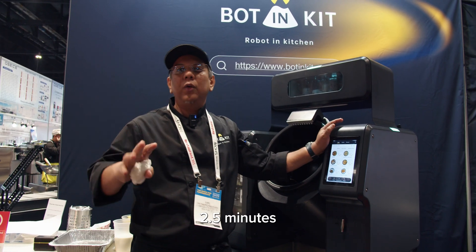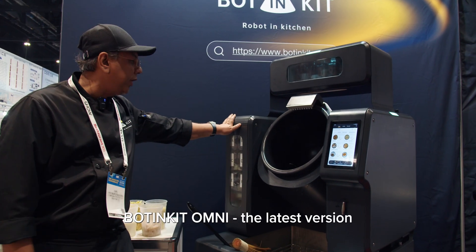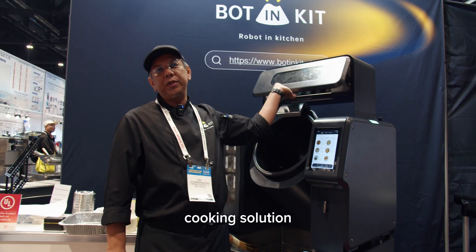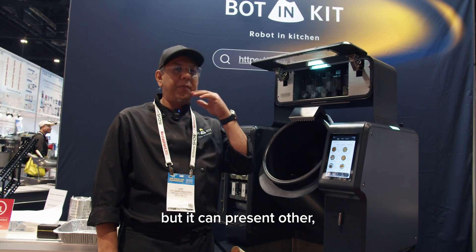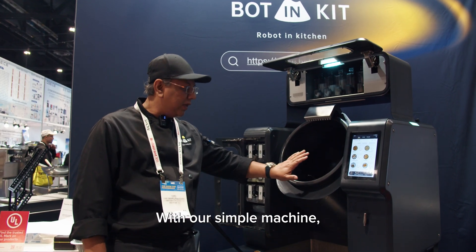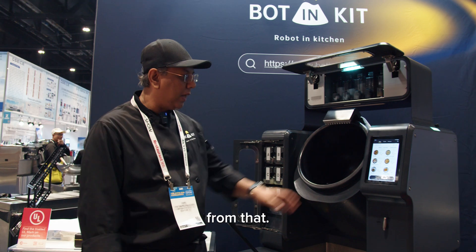It'll take roughly around two and a half to three minutes with the recipe that we've dialed in. This machine is a Bought-in Kit Omni, the latest version. It's a cooking solution for the whole industry. It's not only able to do Asian dishes, but it can present many other cuisines — Mexican, Italian, so many. With a simple machine, one unit, we can multiply a lot of recipes.